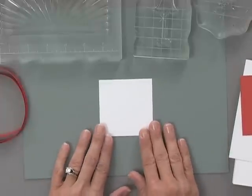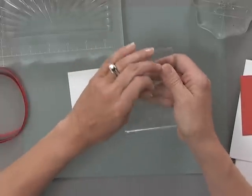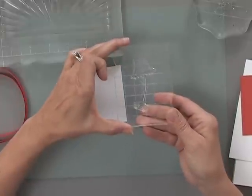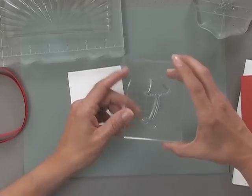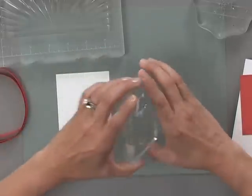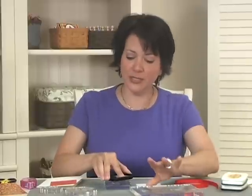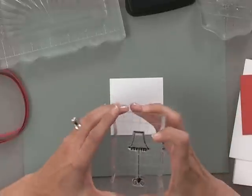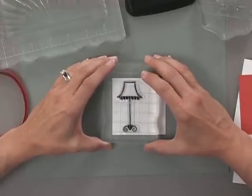First, I'm going to stamp the lamp image onto a piece of white cardstock. Now, when you have an image like this that is kind of thin in the center, it can go on your block crooked if you do it too quick, or it's just very easy to bend. So remember my friend Shelly Wilson's trick — just turn the stamp upside down on your desk, and then apply it to your block, and it'll be perfectly straight. I'm going to ink this stamp up with a little bit of Memento Tuxedo Black, and then stamp that offset right onto the side of this piece of cardstock.